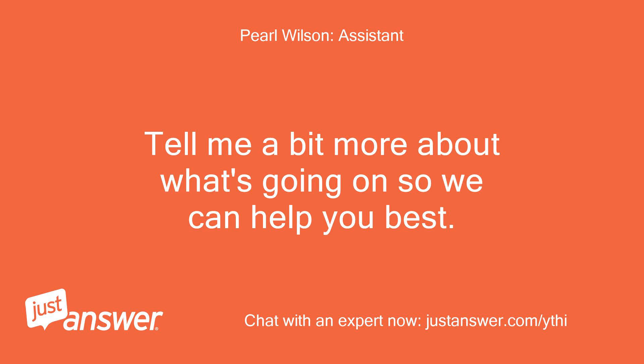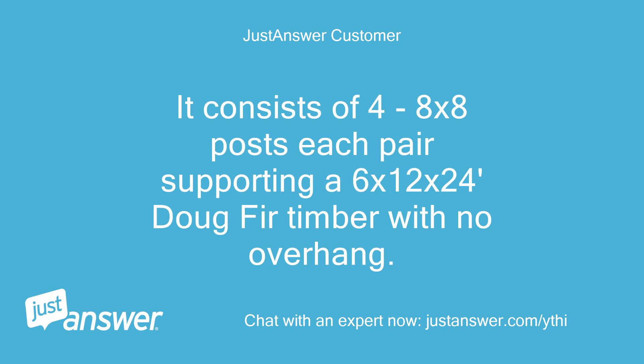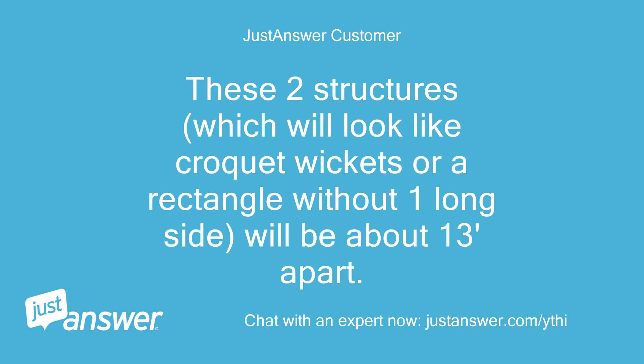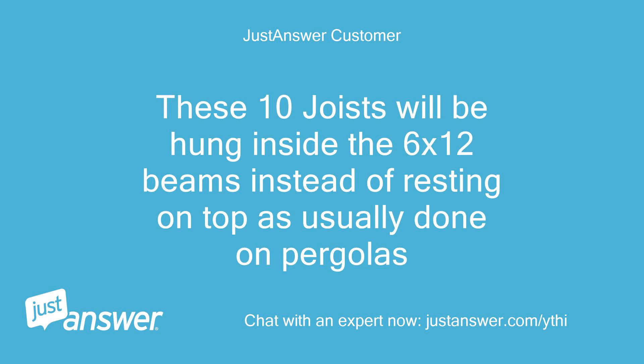Tell me a bit more about what's going on so we can help you best. I am building a very simple pergola style-wise. It consists of 4 to 8x8 posts, each pair supporting a 6x12x24' Doug Fir timber with no overhang. These two structures, which will look like croquet wickets or a rectangle without one long side, will be about 13 feet apart. They will be connected with 10 3x12 Doug Fir timbers, 24 inches on center. These 10 joists will be hung inside the 6x12 beams instead of resting on top, as usually done on pergolas.